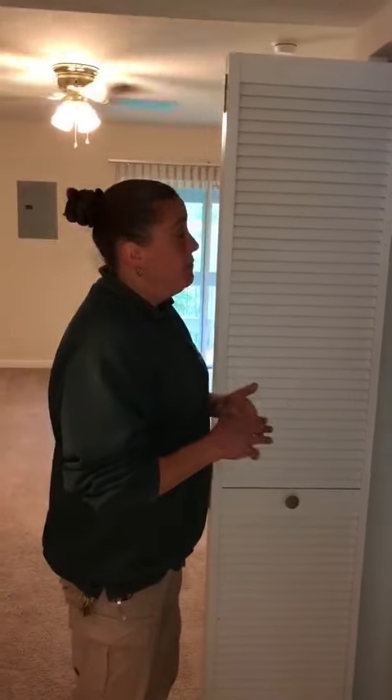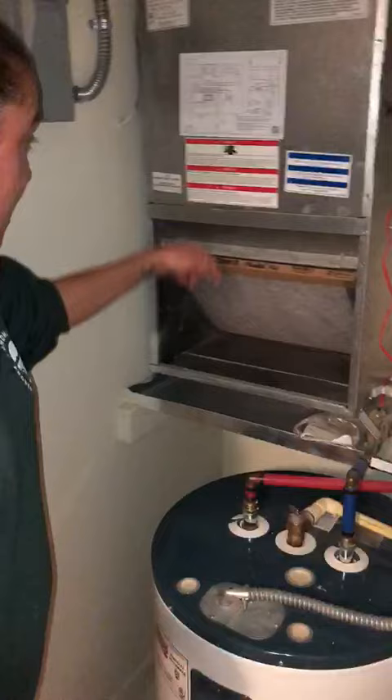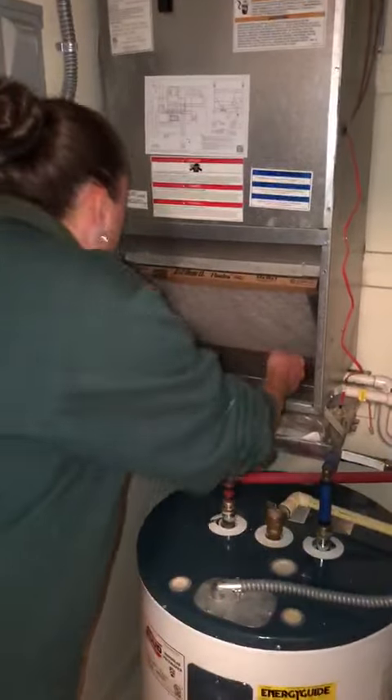Today we're going to show you how to change your filter. This video will be for buildings 05, 07, 25, and 27. As you can see, the filter is in here, and the arrows point into the unit.